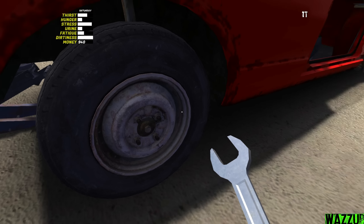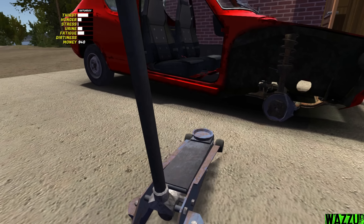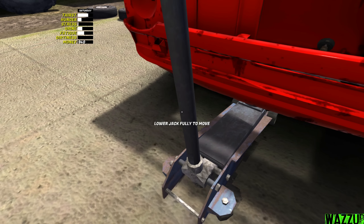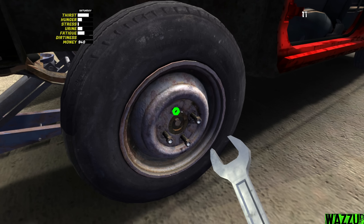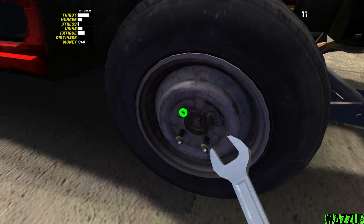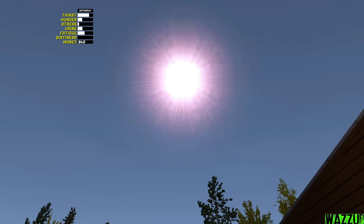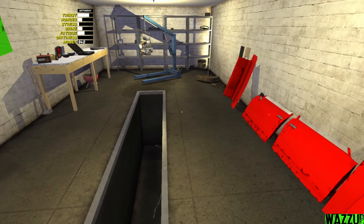After we take the shower, no more mosquitoes bothering us - it's so annoying. The rear wheels are done, let's go for the front. It's still bright and we should work on the car outside, it's better.